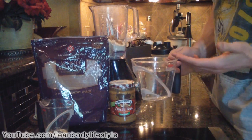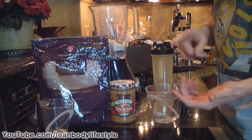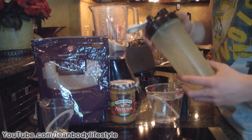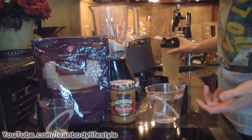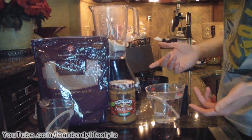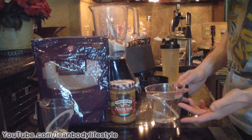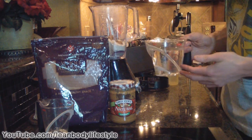Now add two cups of water into the blender. We're not going to add any ice — you could if you wanted, but it would melt, and chances are you'll just have a shaker bottle in your backpack and won't be able to keep it cold. You could use milk, but keep in mind you'd need to keep it cold because you don't want the milk to spoil — that probably wouldn't feel too good on your stomach. So we're going to use two cups of water.